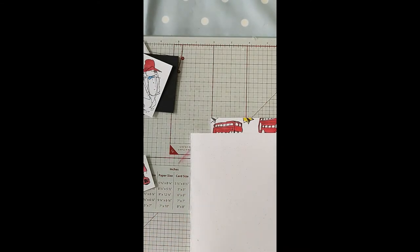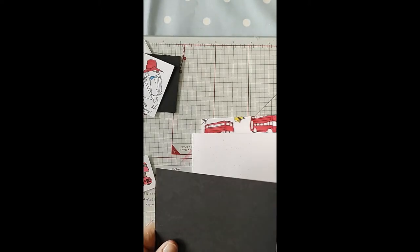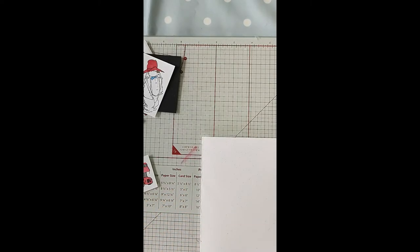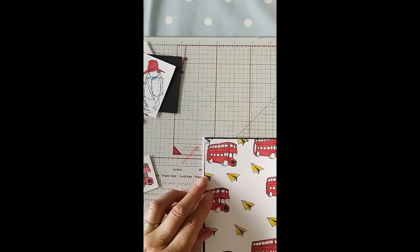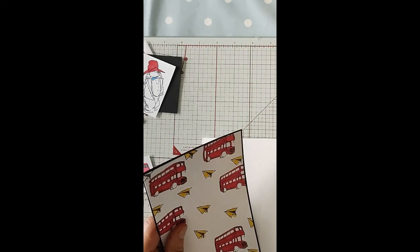I'm going to get another piece of black that will be big enough to cover. This piece of white card is two sixteenths shorter than five by seven, so I'm just going to cut a tiny bit of a border around again because I want to have a black border around all the pieces. There we go, that will go on nicely and that will help it stand out. I'll put these away.